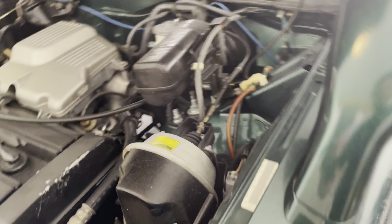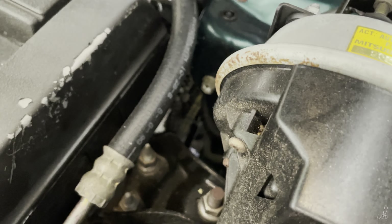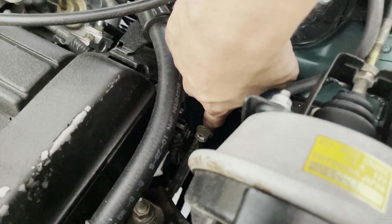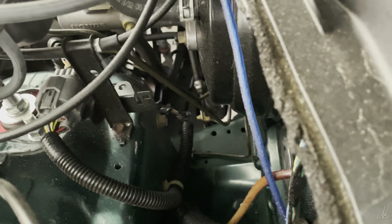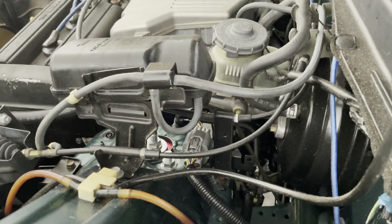After you do that, you will have to unbolt that one — let's see if it focuses right there — and then there's another one right in the back, I believe it's that one you can see right there. We just gotta unbolt those two and then it should come right off, so let's go ahead and try to do that.